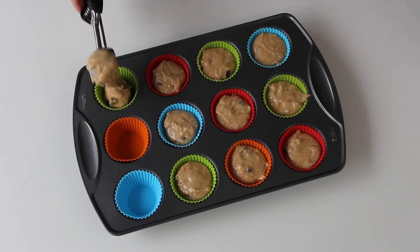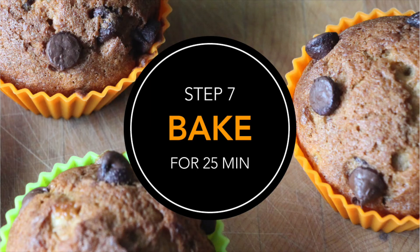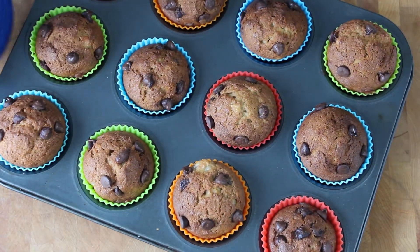This recipe makes 24 muffins. Bake for 25 minutes or until golden brown.